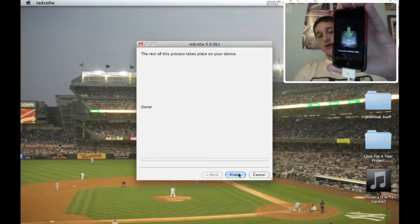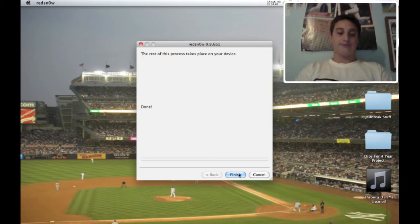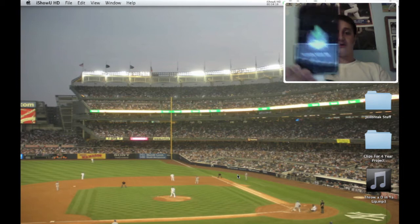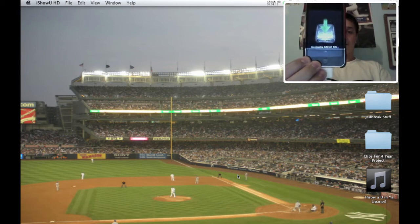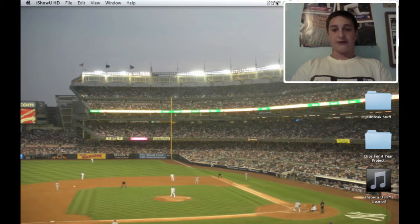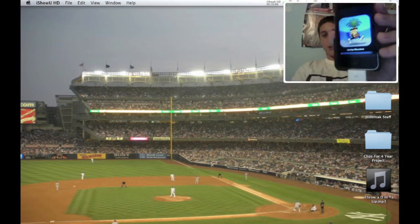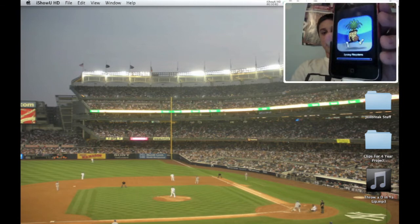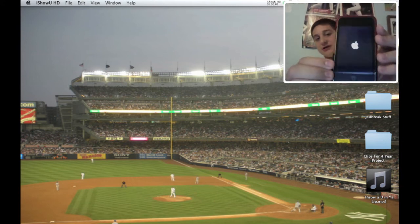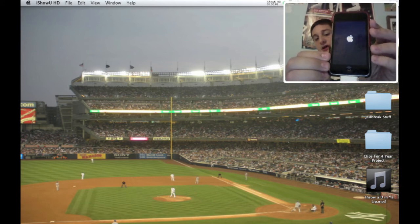Now it's showing you that it's uploading the RAM disk and stuff like that. It's downloading the jailbreak now. The part on the computer is finished — you can just hit finish and the rest of it is on your device. Pretty easy stuff. I'm going to cut this video because I don't want it to be too long. Now you see this little pineapple guy — he's just going to be loading. Your device is going to reboot and it's now going to be jailbroken.